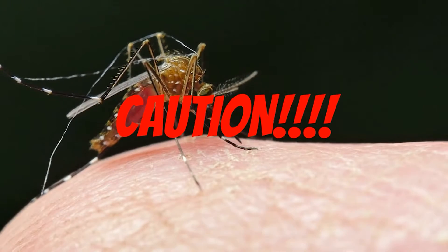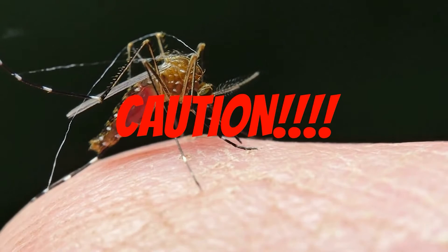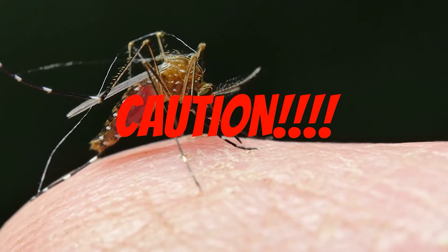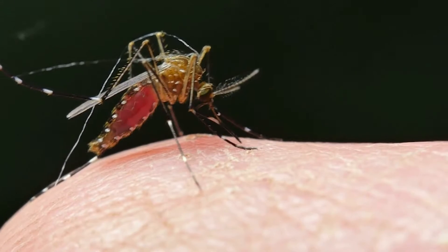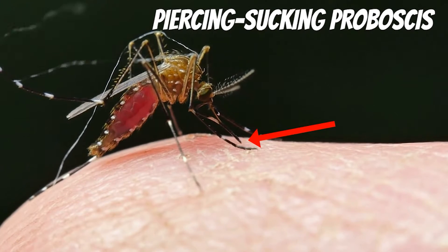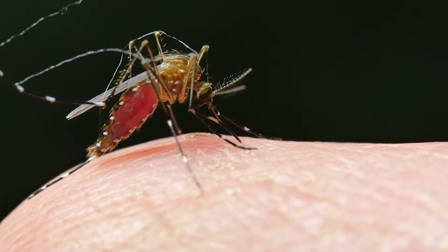And now for the world's most dangerous animal. This tiny insect causes more deaths than any other animal in the world, and it has to do with how it has evolved to eat. With its piercing, sucking proboscis, the mosquito breaks through skin to suck blood out of humans and can spread disease just by trying to get a meal.